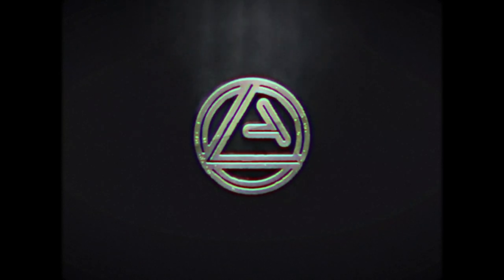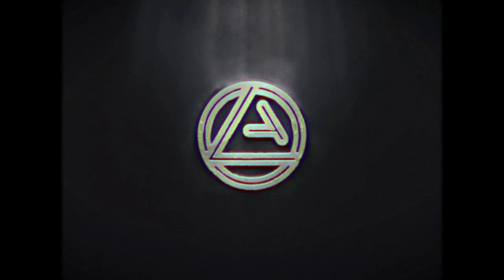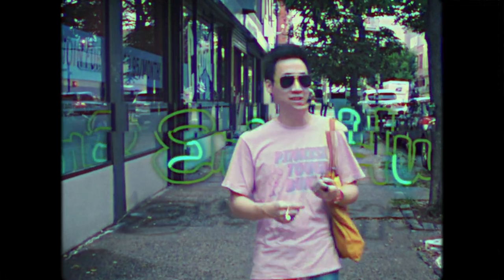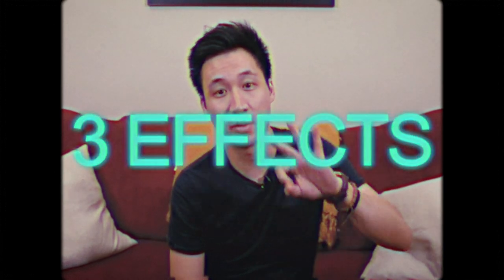Hey everyone. Chris Mayhew has told me to pitch my heart out. I don't know what that means. But I will tell you this: in this video, you'll learn three things.